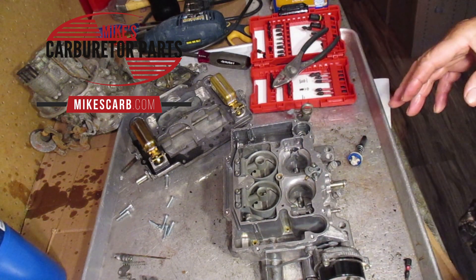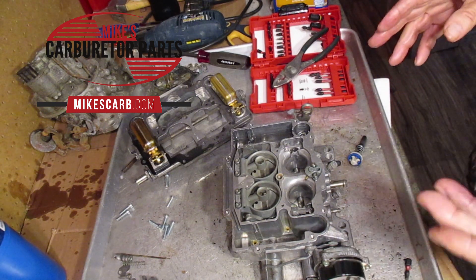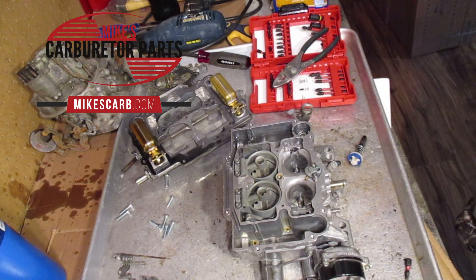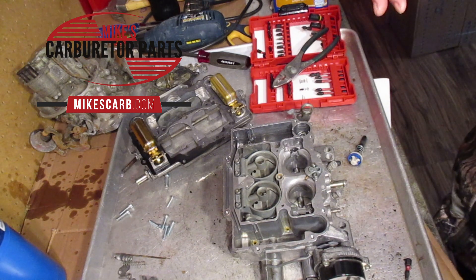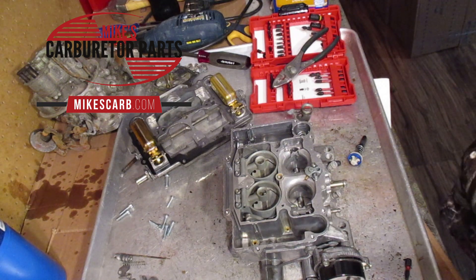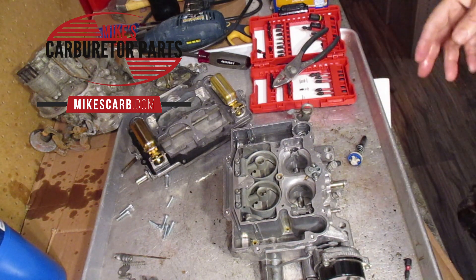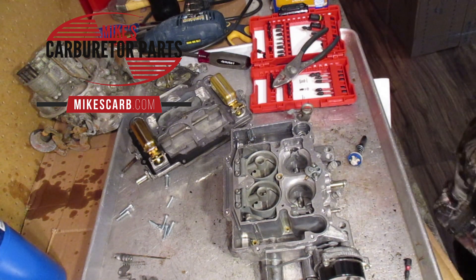Ethanol tends to leave residue behind, and since I mentioned ethanol, give our Ethanol Defender a try. You can buy it online in our store, and a bottle of it treats 600 and some gallons of gas. Treat that and, as it implies, it defends against the ethanol problems. Very good stuff we've found.